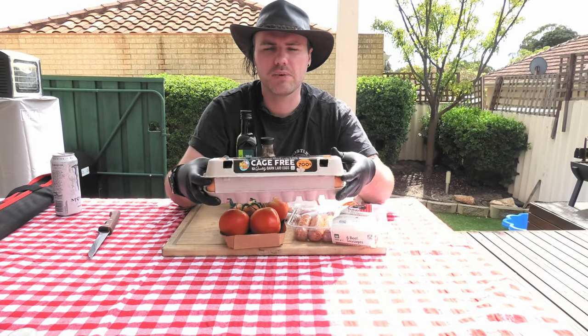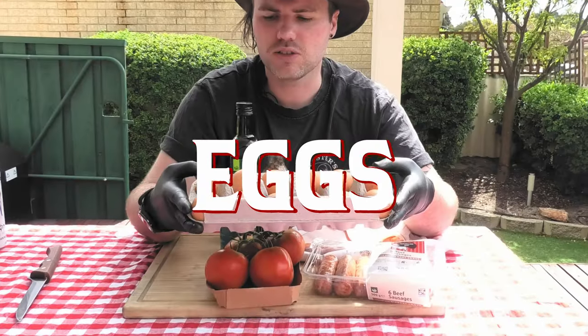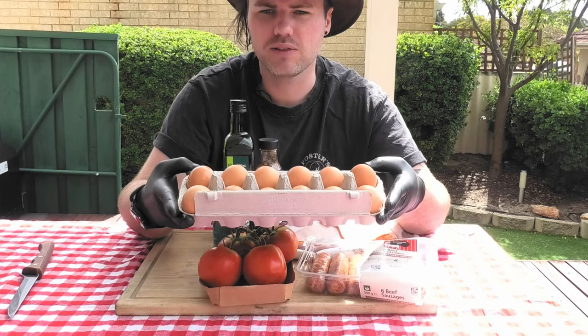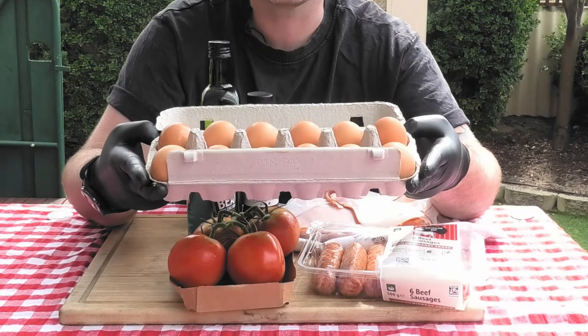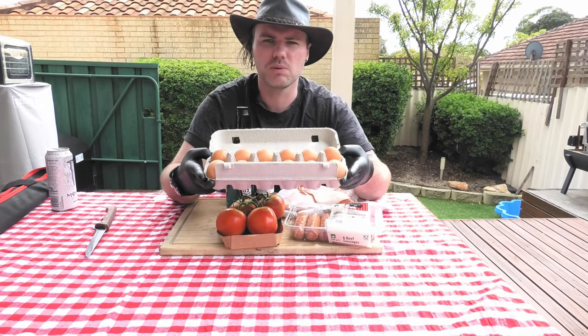Now bacon can't be served without a good amount of eggs. These are just your typical cage-free egg variety that you'll see at the supermarket here in Australia. Nothing fancy, but make sure you go for the extra large — just a little bit more bang for your buck.